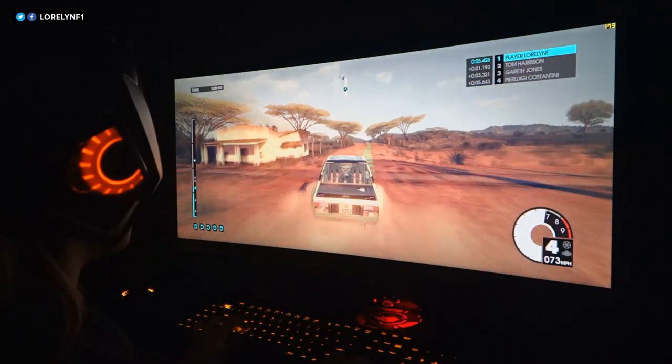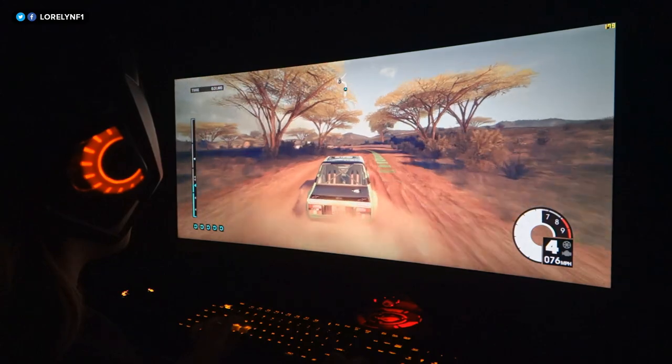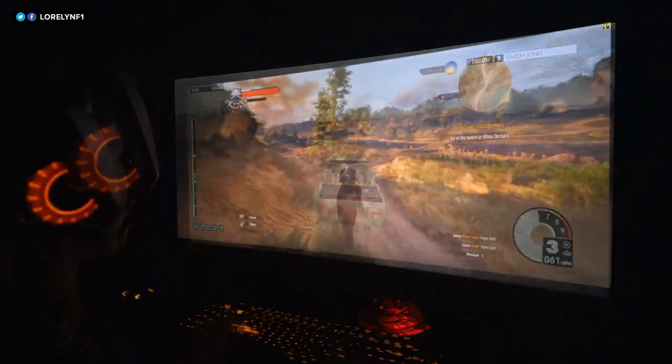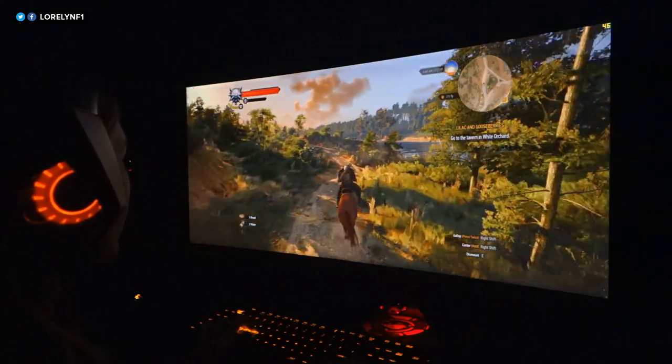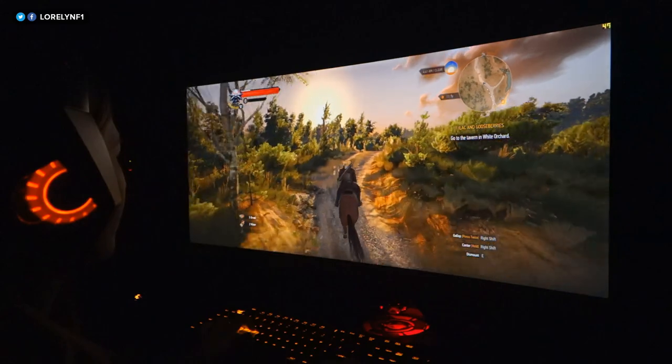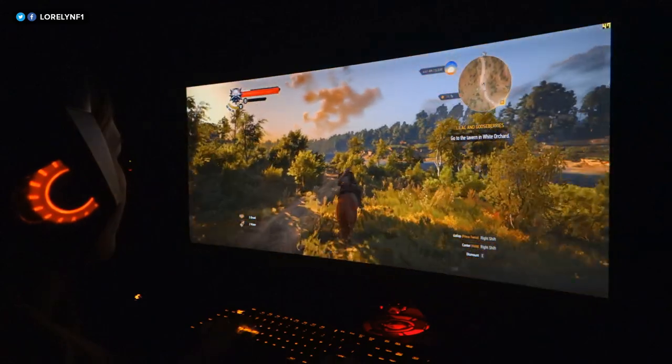With G-Sync enabled, playing games on this monitor is so satisfying. It is very smooth. The colors are very accurate. The widescreen is absolutely perfect, and I personally prefer a setup like this rather than having multiple monitors and bezels in front of you.